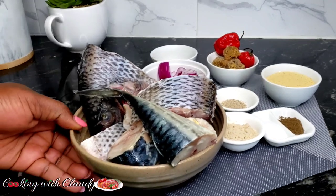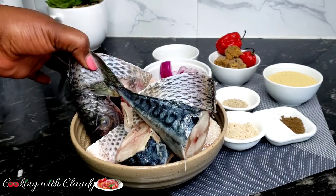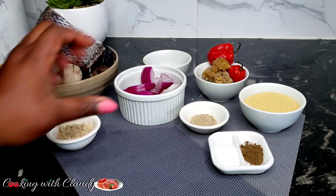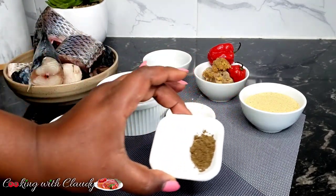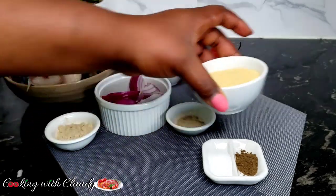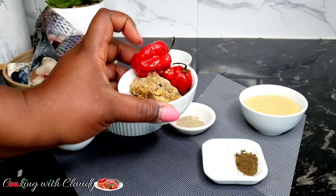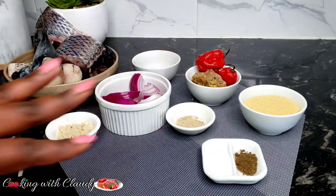I'll be using two types of fish — tilapia and mackerel — scaled, gutted, perfectly washed, and ready to cook. You don't have to use the same fish; use any fish of your choice. For other ingredients I have seasoning powder, fresh onion, white pepper — please do not miss this out — cloves which we call Cameroonian stick matches, plantain powder, Jangsa, fresh pepper, and ginger and garlic paste. If you don't love pepper you can skip it or adjust to your spice level.